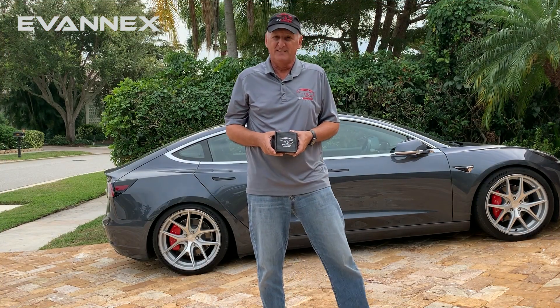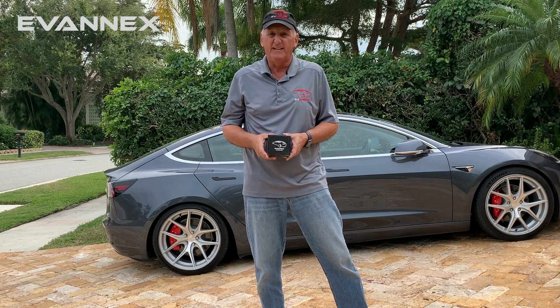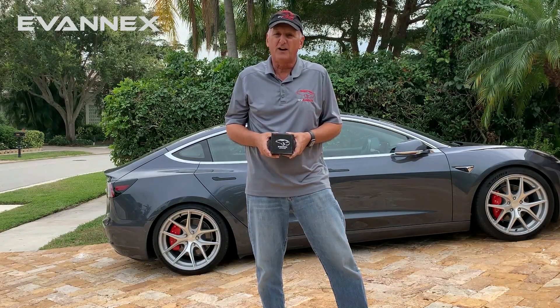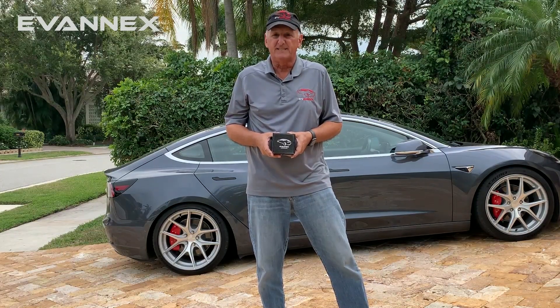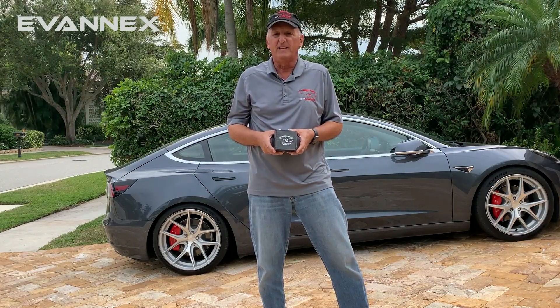Hi, I'm Roger from Evanex. Today we're going to be talking about the LED lighting upgrade package for Model 3. Many Model 3 owners have noticed that the interior lighting for the car is adequate, but some want a bit more light in all of the important places. That's what we've done when we developed the lighting upgrade kit.